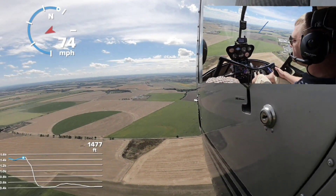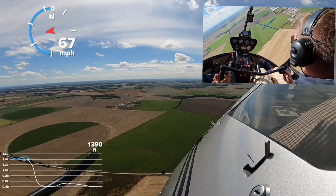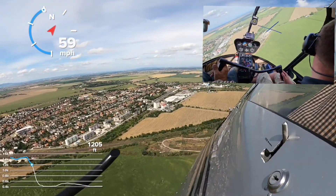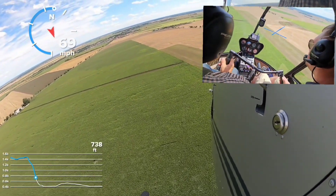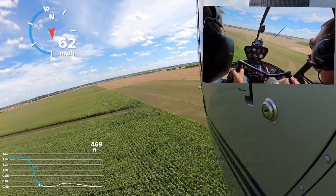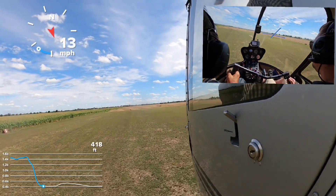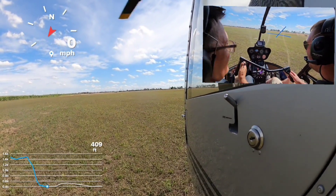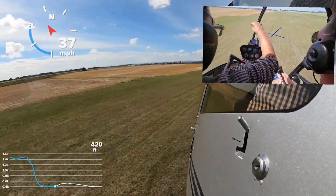We performed every task several times and then headed back to the airport. The instructor decided to perform one last autorotation, but made it harder — you always need to land with wind blowing from the front, and this time an obstacle was simulated in the direction of the wind. So Mikey had to perform a 360-degree turn to lose height and land in the chosen area. He entered the rotation by pushing the collective down, performed the 360 turn, and when close enough to the ground he flared by pulling the cyclic, then cushioned by pulling the collective up. This time it was a full landing and very, very soft. The instructor was also very happy with this landing.